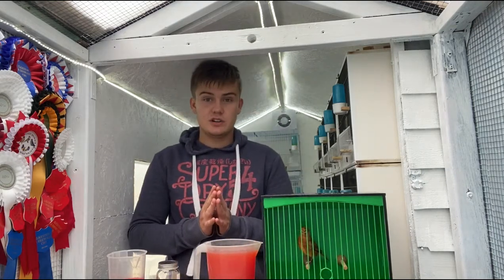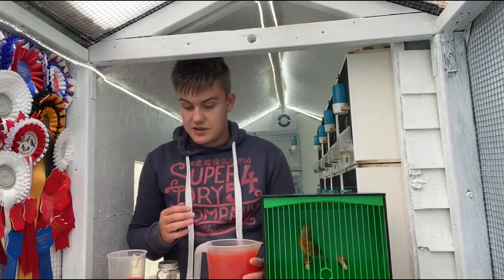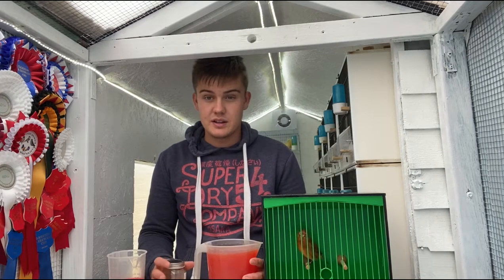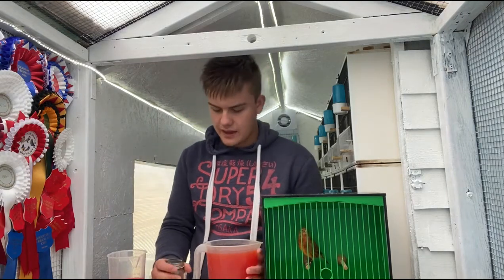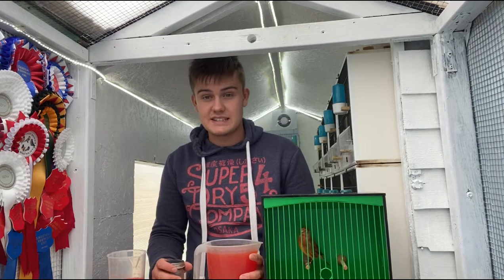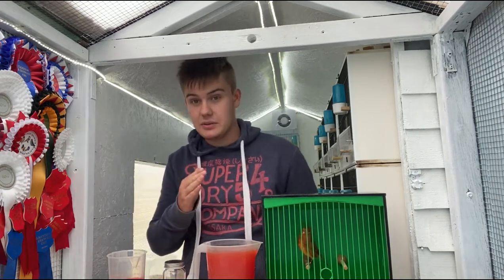Then we look at bullfinches. Now if you colour feed a hen bullfinch it would still be the browny-grey colour rather than turning out red and looking like a cock bird. Obviously colour feeding the bullfinch does enhance the colour massively and it does separate the difference between a yellow bird and a buff bird.